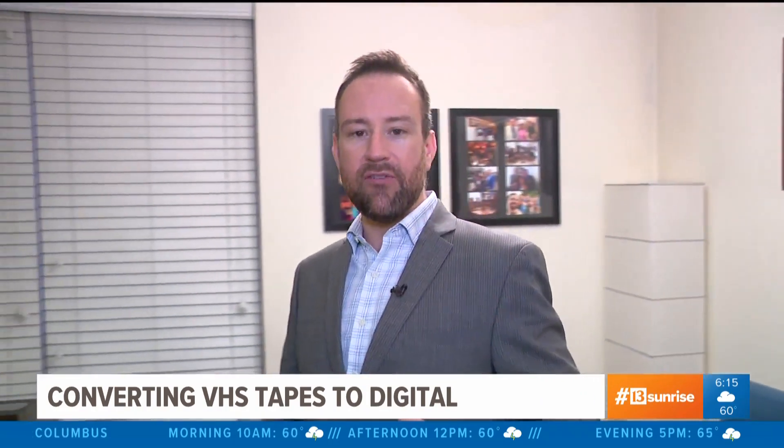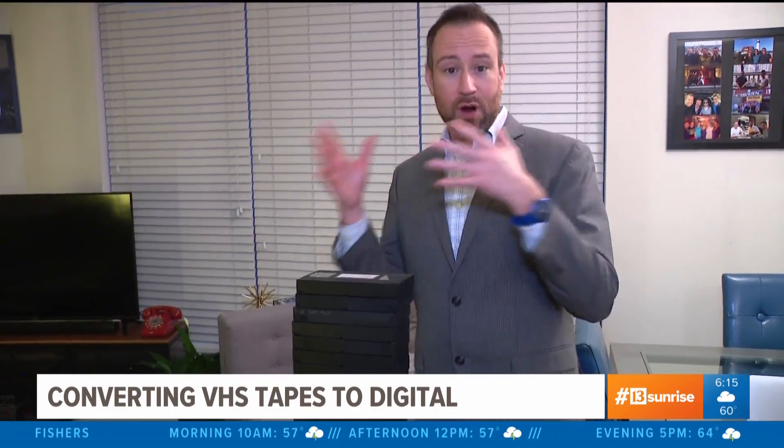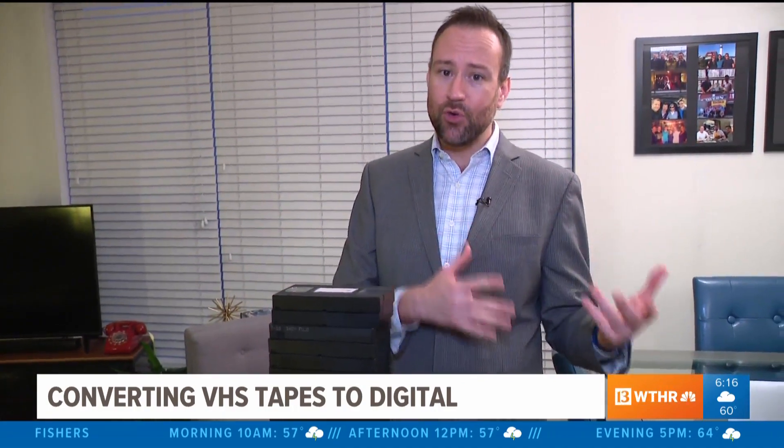From there, you download a program — many of which are free — that allows you to import that video and either burn it to a DVD or put it up in the cloud. Now the bad news is, if it's a two-hour tape, it's going to take two hours to import.